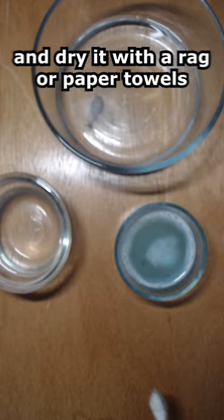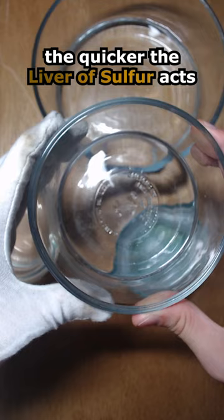Next, get yourself some warm to hot water. The hotter the water, the quicker the liver of sulfur acts, and the darker the patina will become.